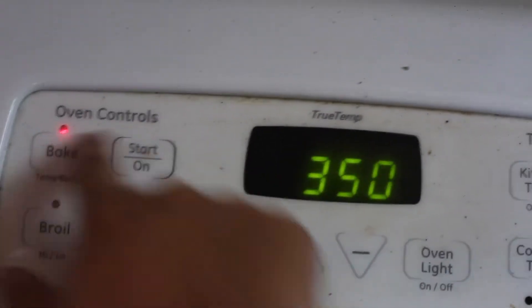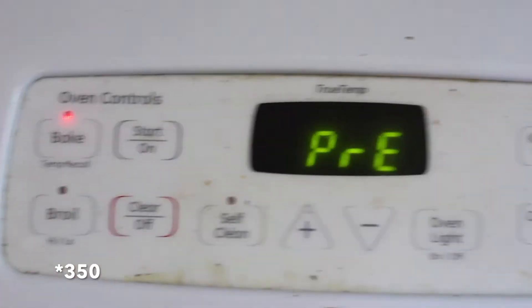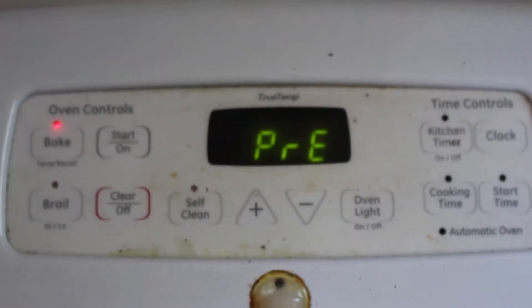I'm going to first preheat the oven to 300 degrees Fahrenheit. Also, this is very dirty — I should probably clean that before I actually film, but it's too late now.